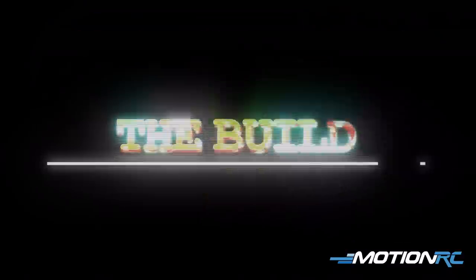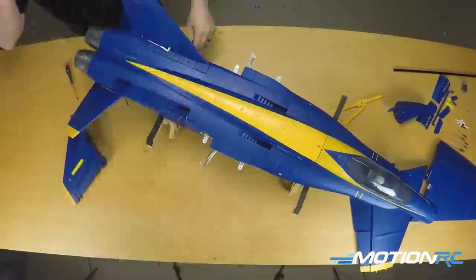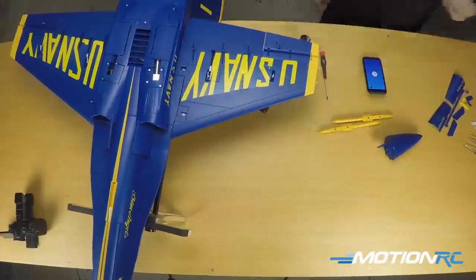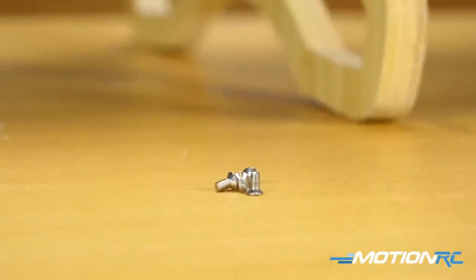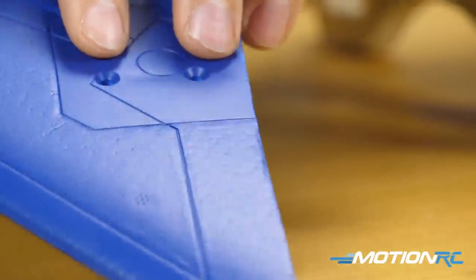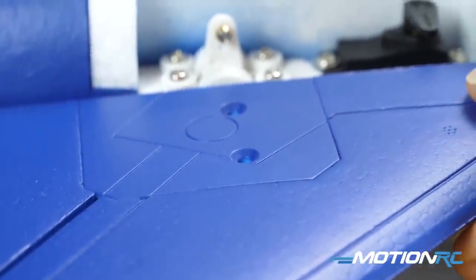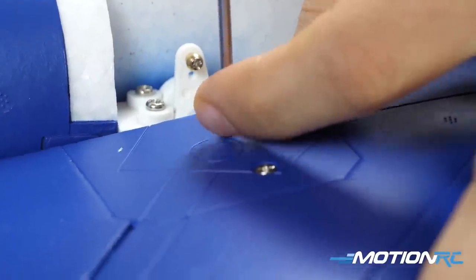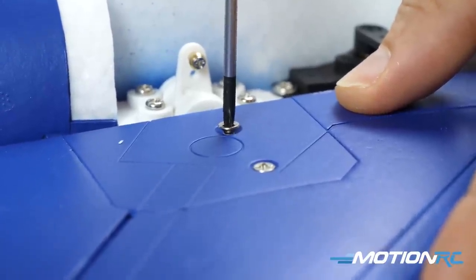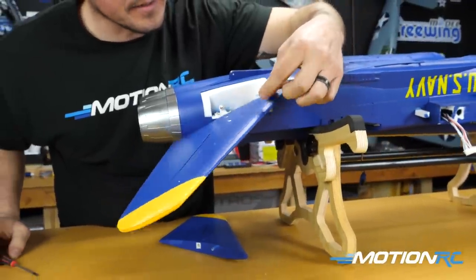For the step-by-step build — I didn't have a manual but like most Freewing models you know what to expect. Take the four screws, two in each horizontal stabilizer. You can see on the bottom how it connects — there are two grooves on the rod where the flat-ended screws will sit to keep it in place. Insert the rod into the fuselage, put the horizontal stab over it, drive in the two screws, and you're done with step one.